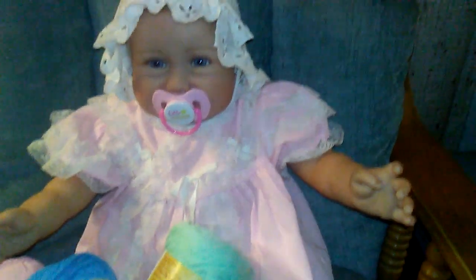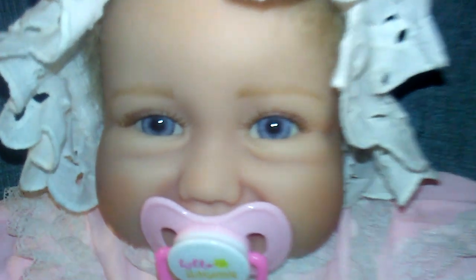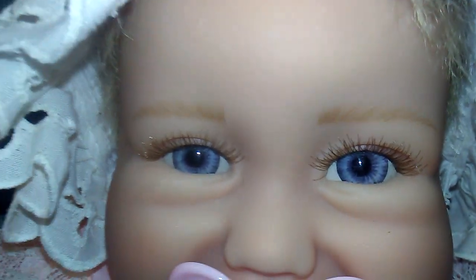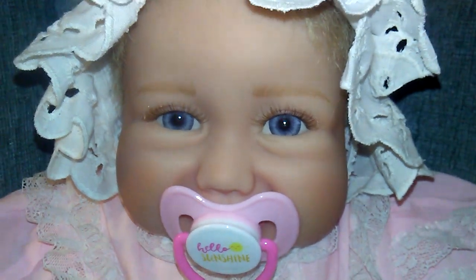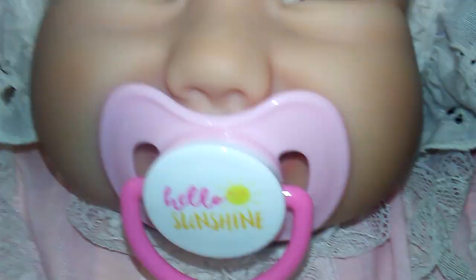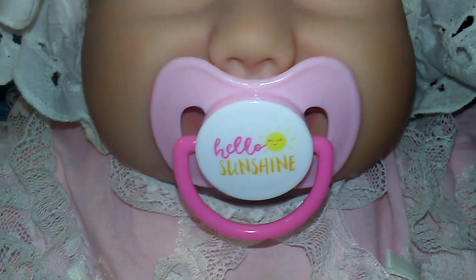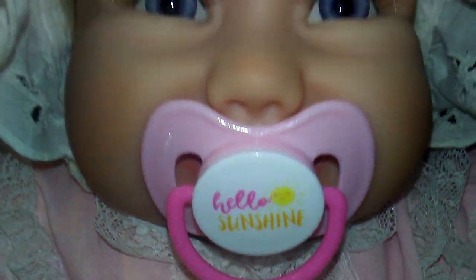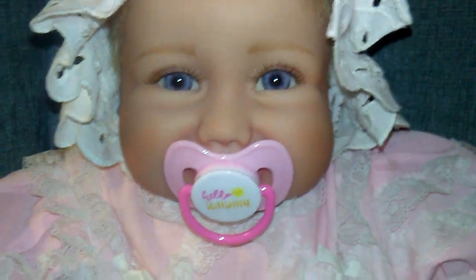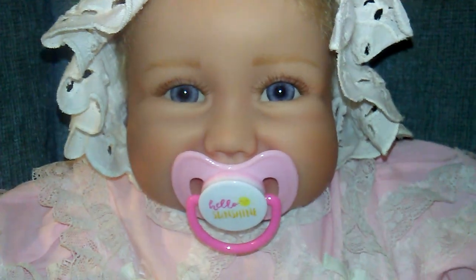I just wanted to show sweet little Shelly — I love those blue eyes. She is a really cute baby from Ashton Drake, and I won her in a giveaway. Her pacifier I got from the Dollar Tree store — it says 'Hello Sunshine,' and I thought that would be perfect for her, so I had to pick that up. And I bought an identical one for my little princess that's coming.